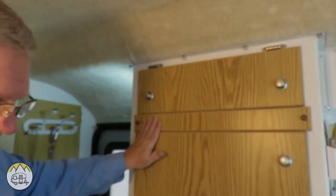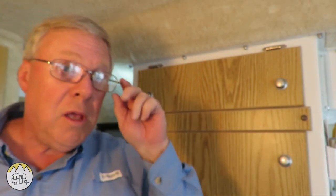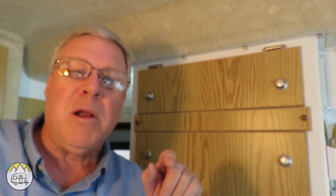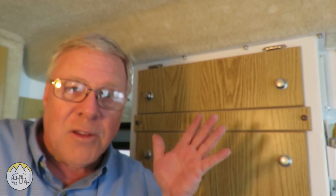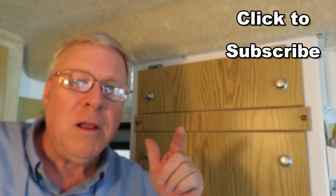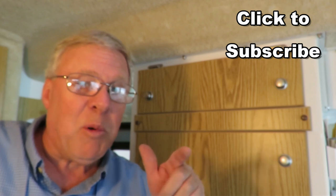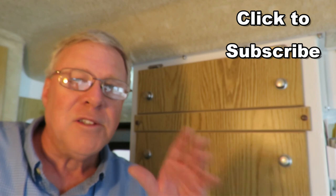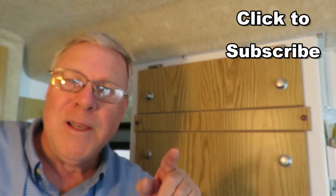We're all back together and this job is officially finished. If you want more Casita mods — more things you can do to make your Casita better or things you can do for any RV — subscribe to the channel RV Adventures. We'll bring you more things to come, including trip reports on all our trips, campground reviews, and national park scenery. Subscribe to our channel, I'm sure you'll like it. Thanks a lot, and I'll see you later.